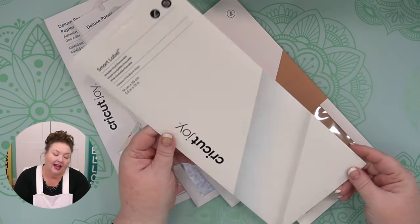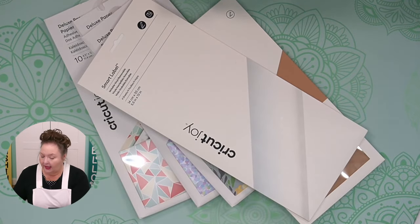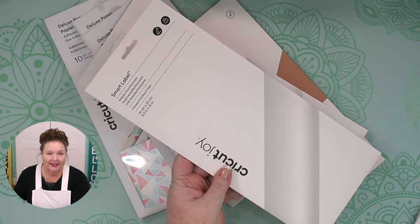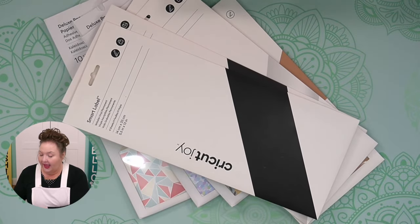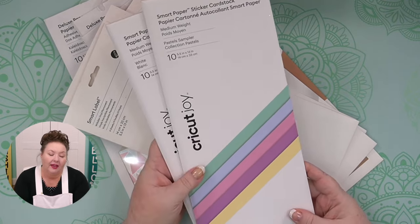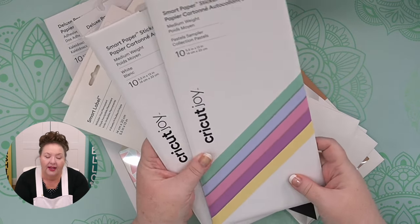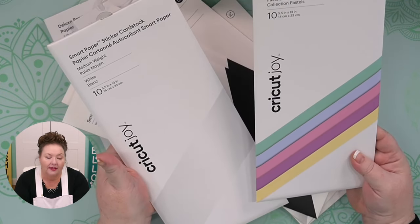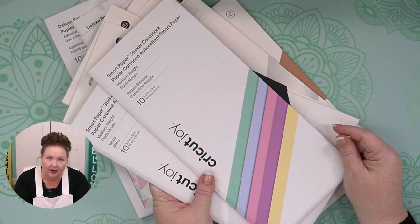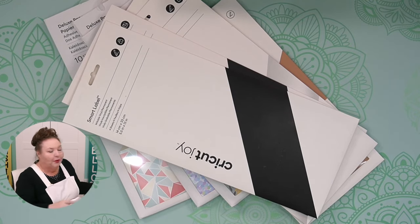You can also get smart label vinyl in sheets — removable or permanent, in white or black. There's also a sticker card stack, which is great for cards or anything where you need adhesive. It comes in white, pastel colors, and primary colors. Of course, you can use any paper in your Cricut Joy — you just need to cut it to size.